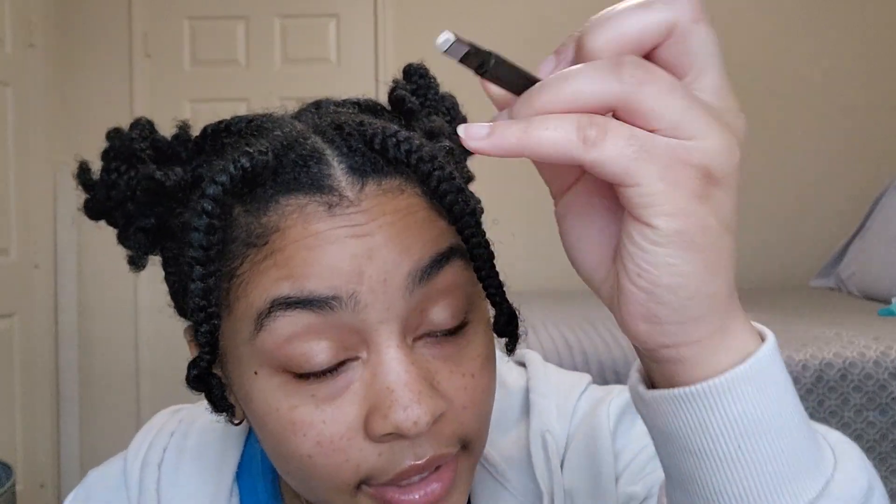I use this very frequently to clean up the lines of my sketches. It's really great for that. Also, if you do graphite or charcoal drawings, you can use this to create little highlights.